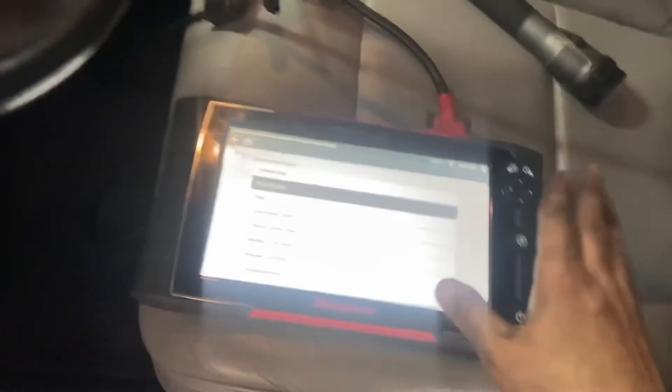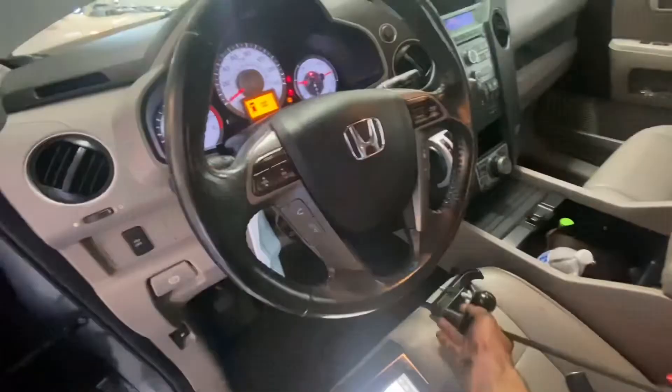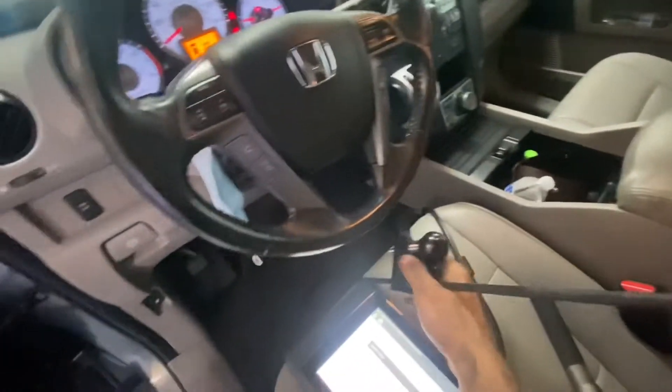Let me show you how I do it. So I have a scanner here — just kidding, you don't need to use a scanner. All you need to do is start it. You also don't need this as long as you have a leg.